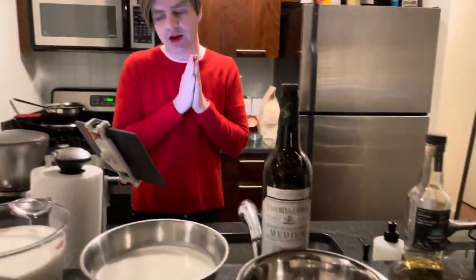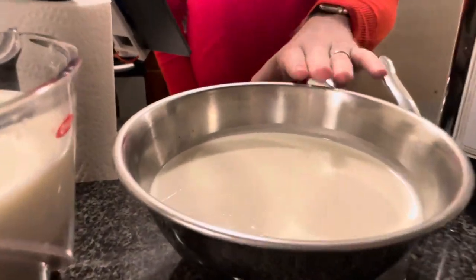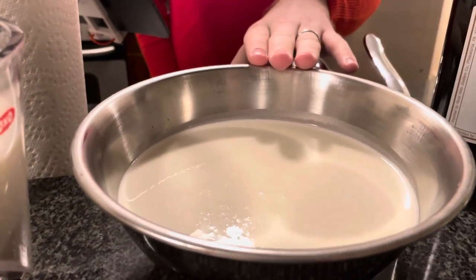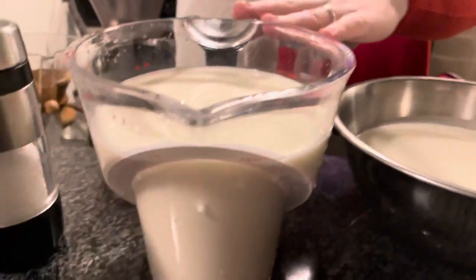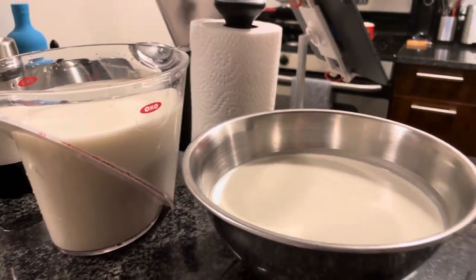Moving on to the dairy ingredients: we've got 24 ounces of heavy cream and 36 ounces of whole milk. And then for serving, you'll also need some nutmeg, but we're not going to put any nutmeg into the blend.